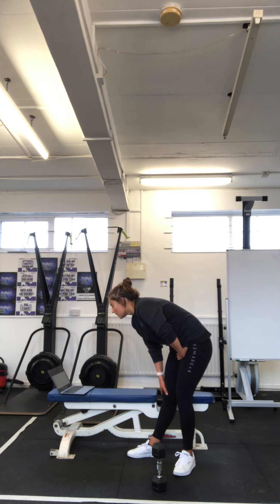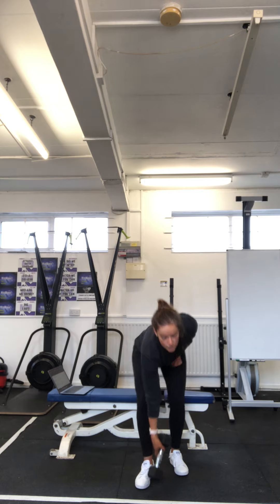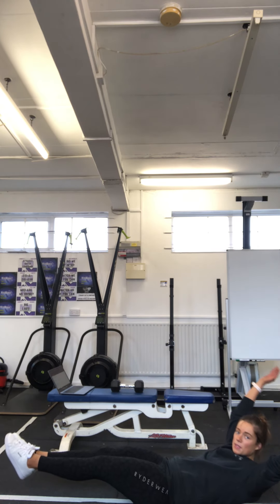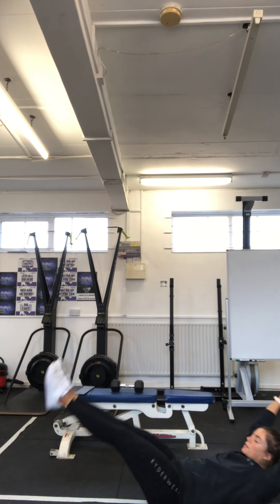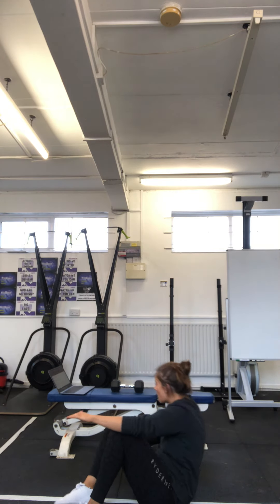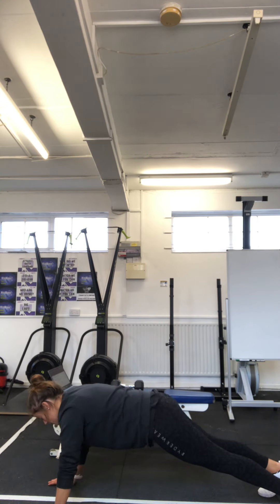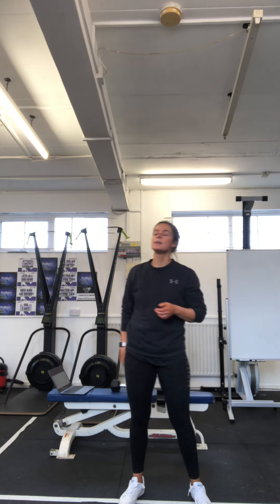Then we're going to hit our proper core circuit: hollow holds, hollow rocks, commando planks, and planks — no weight needed. We're going to do a 20-second hollow hold into 10 hollow rocks. In that dish position, hold for 20 seconds, then straight into 10 hollow rocks — nice pointed toes, pointed fingers. Then up into five commando planks each arm: down, down, up, up — leading with the right arm five times, then five leading with the other arm — into a 30-second plank. So hollow hold into hollow rocks, commando planks into hold — dynamic hold, hold dynamic the other way around.